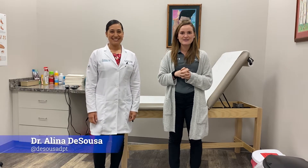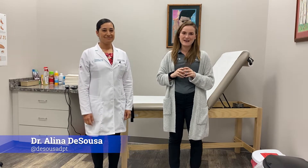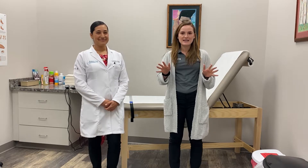Hey guys, what's up? It's Dr. Alina D'Souza back at it again with the PT Facts. Today I'm joined with Dr. Cardenas and she works for a podiatry care specialist and we're going to talk to you about Achilles tendonitis.